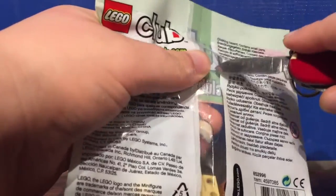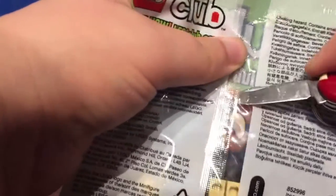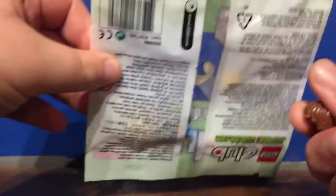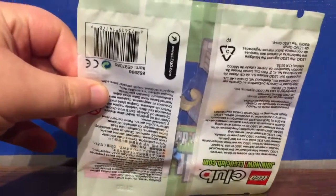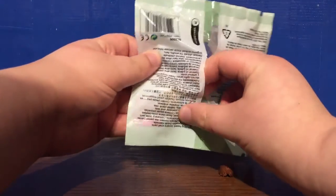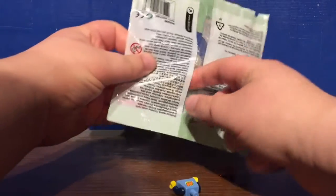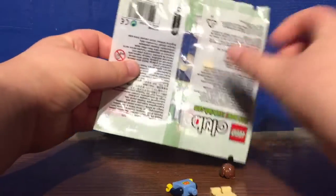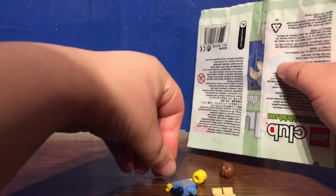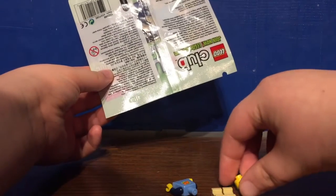If you're looking to get this figure off of BrickLink, it's not too hard. I got mine for about seven dollars. There's the hair piece, torso, legs, and the head piece — four pieces in total, nothing else.